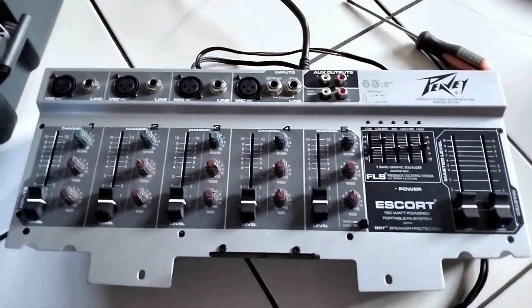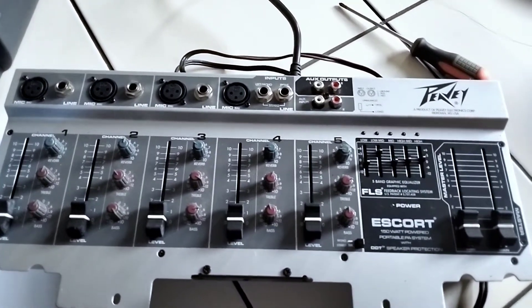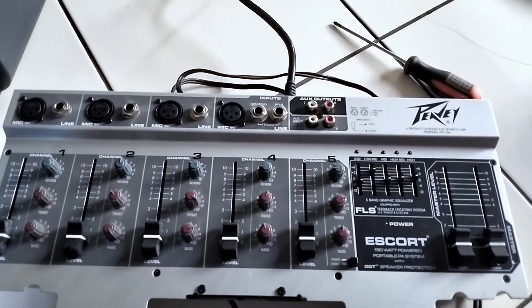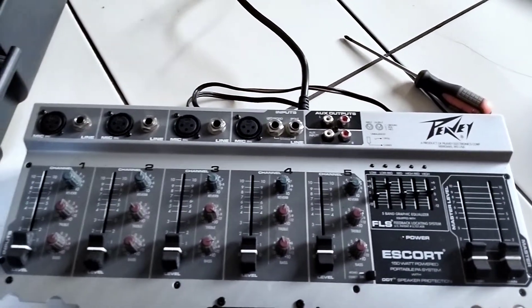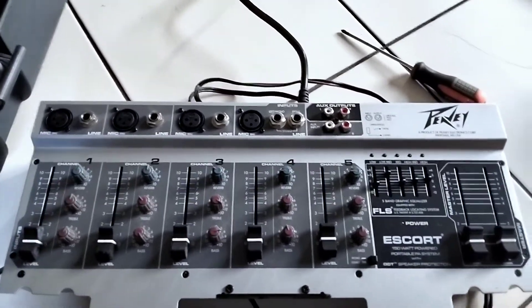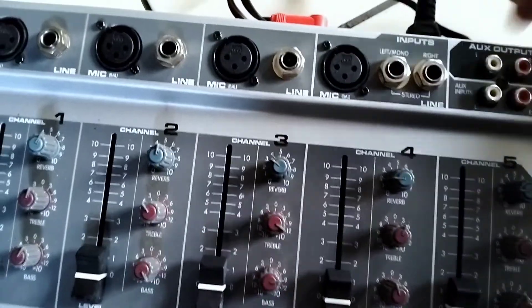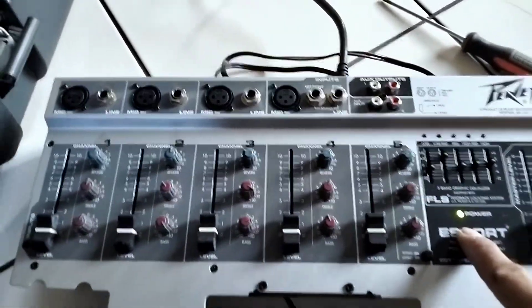Fuse lang naman ang problema. So ngayon, napalitan na natin ang fuse at iti-testing natin. So matibay itong amplifier na ito mga guys — Escort Power Mini Amplifier. So ang brand na ito mga guys is from Meridian USA. So okay, i-try natin i-on mga guys. So ngayon, nag-power on na siya mga guys.